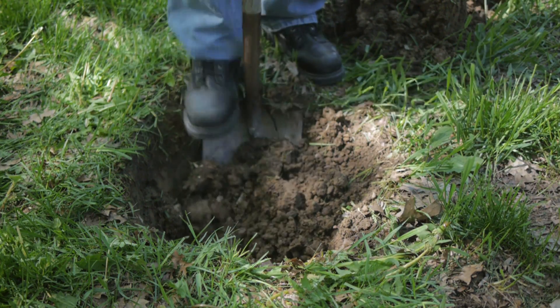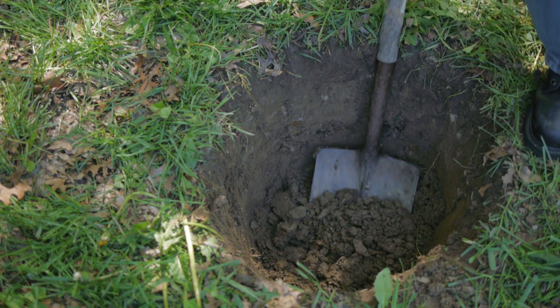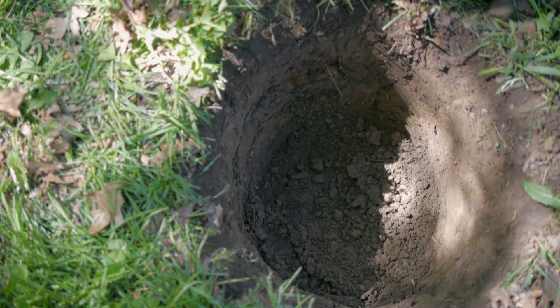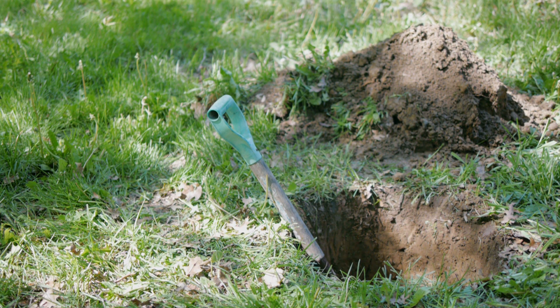I start by digging a hole in the ground approximately 2-3 feet in diameter. As it gets deeper, it's important to keep the sides vertical so the hole doesn't get much narrower toward the bottom. Once down to about 3 feet, it's time to move on to the next step.